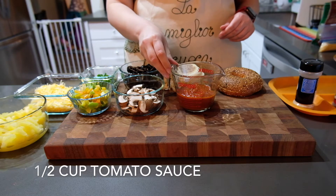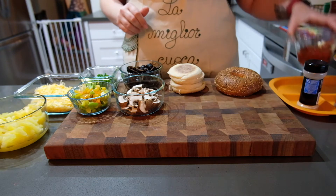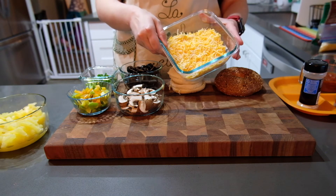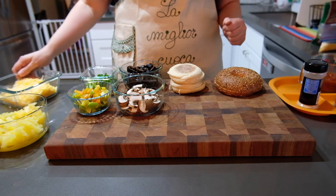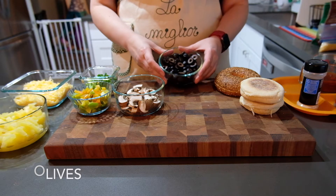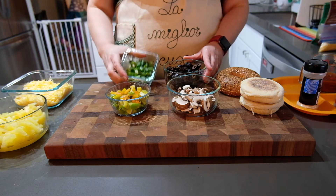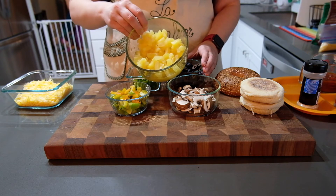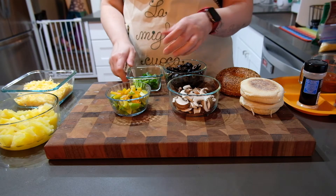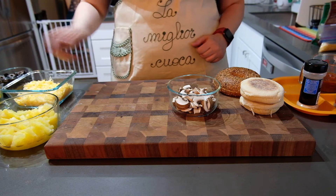All pizzas need some sauce, so tomato sauce is what we're going to use, and you can add the spices of your choice. Any good pizza is also going to have cheese, so use about one to one and a half cups of shredded cheese, whatever blend you like. For toppings, really anything works — olives, sliced mushrooms, bell peppers, green onions, pineapple, or any meat toppings like pepperoni or Canadian bacon. The pizza I'm making today is going to be vegetarian because that's what I have at home.